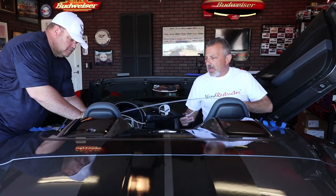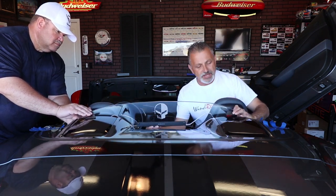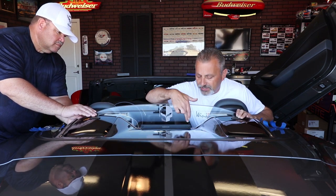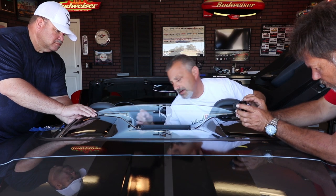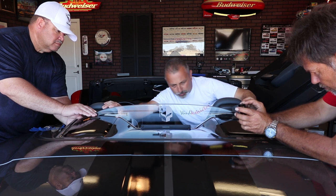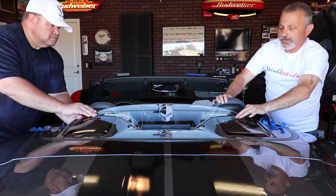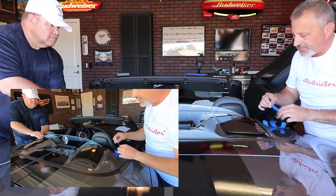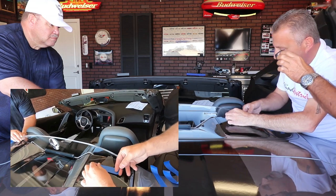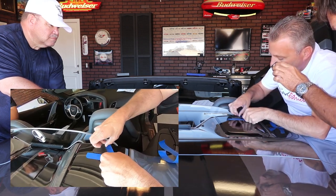If you have two people it makes it easier so you don't risk scratching anything. If you're just one person, be really careful when you set this in place. You're going to set it up here and take the two screws right here and line them up with the body contour, get it centered — that looks pretty close right there. Once you're happy with that, come over here and hold the bracket while I mark where the bracket is sitting with blue tape so I can pull the bracket loose and pull the tape off.